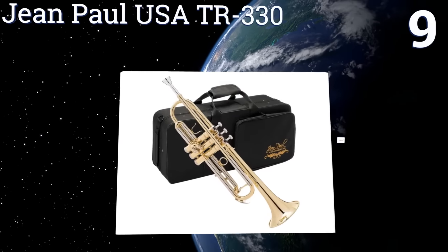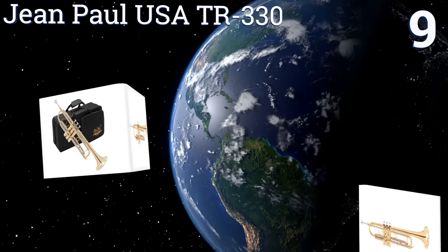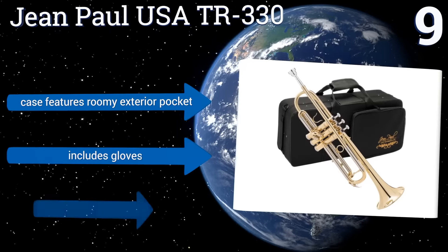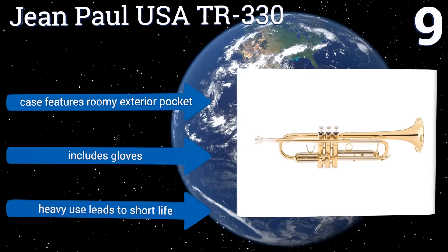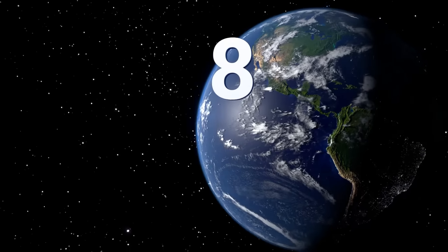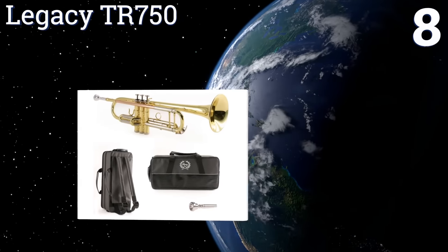At number nine, the Jean Paul USA TR-330 offers a beautiful gold lacquer finish and a generous bore, which makes playing both enticing and trouble-free for beginners. It also has a balanced feel thanks to an adjustable ring on the third valve and a first valve slide thumb saddle. The case features a roomy exterior pocket and it comes with gloves, but heavy use leads to a short life.